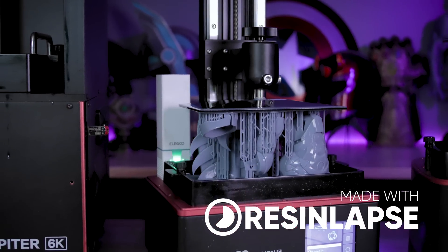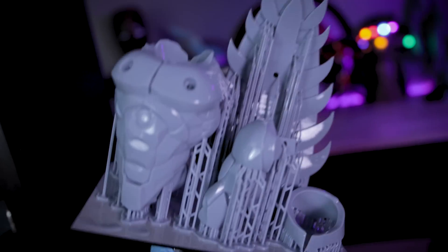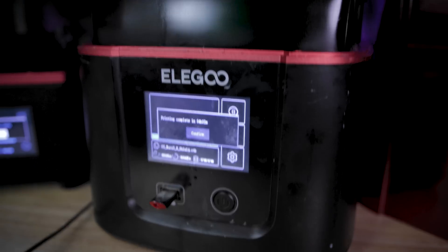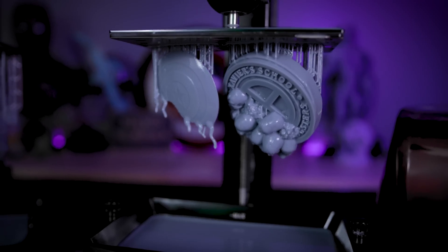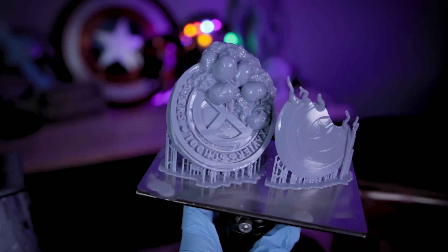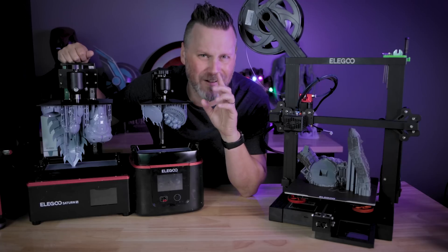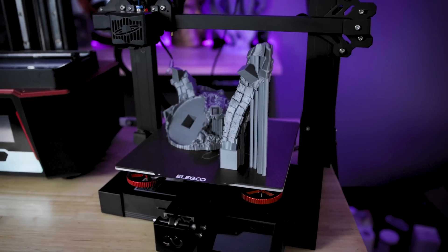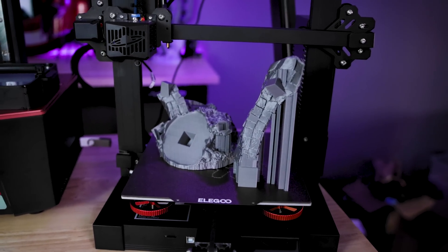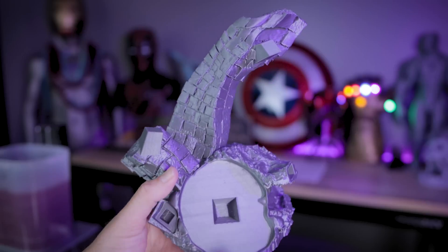I then printed a handful of the body files on the Elgu Saturn S, which is their 4K latest iteration of the Elgu Saturn, and the prints look incredible. I then printed a few of the accessory pieces that are going to go on the base of the statue on the Elgu Mars 3, which is their 4K smaller 3D printer — it's easily my favorite out of all of the Elgu machines, it's just the one that I use the most. I also printed two of the base parts on the Elgu Neptune 2S. Yes, I know it's not a resin 3D printer, but I didn't want to waste all of the resin and I wanted the base to be a little bit more solid than the other resin chunks.